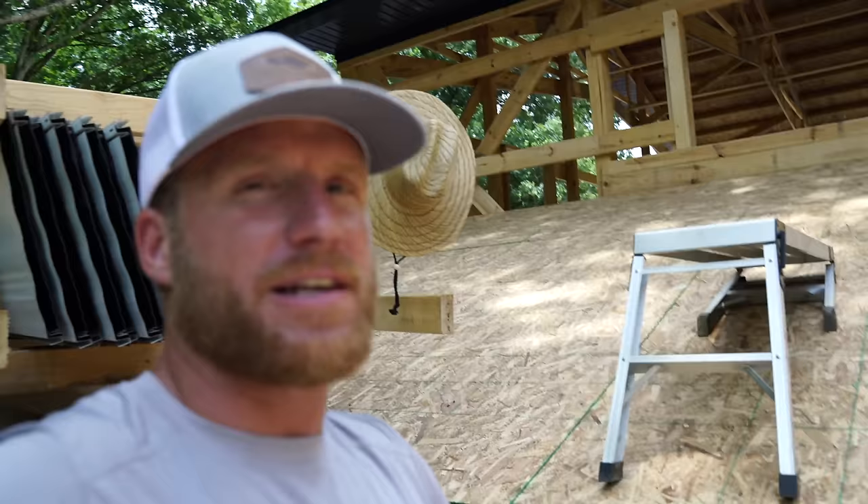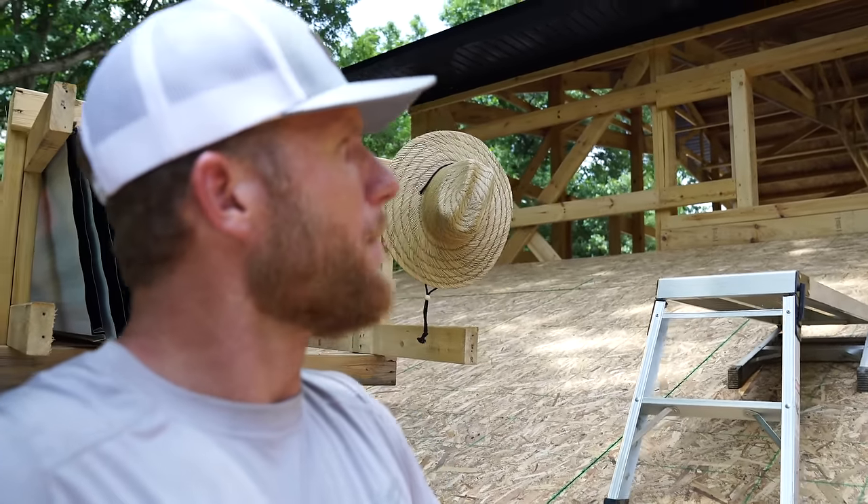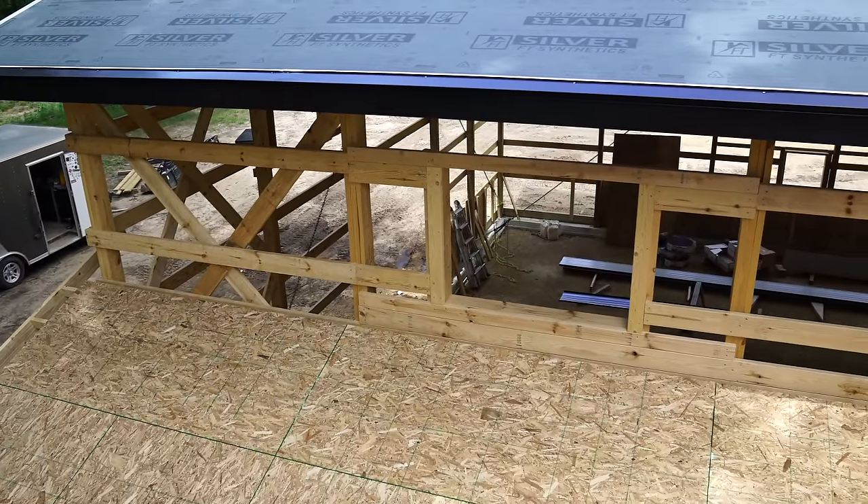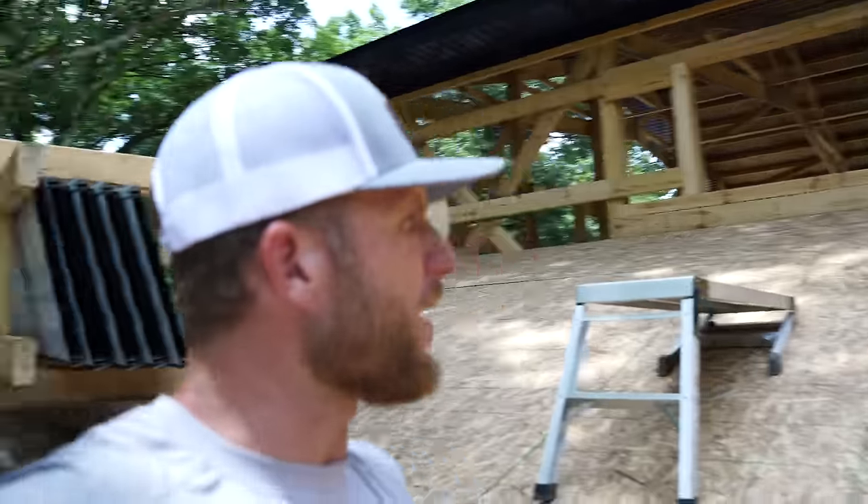I don't want to bring a ladder on top of the roof — that's not very safe either — but I've got to do something because I've got to get up there and install those roof sheets down at the eave line. So let's figure something out.